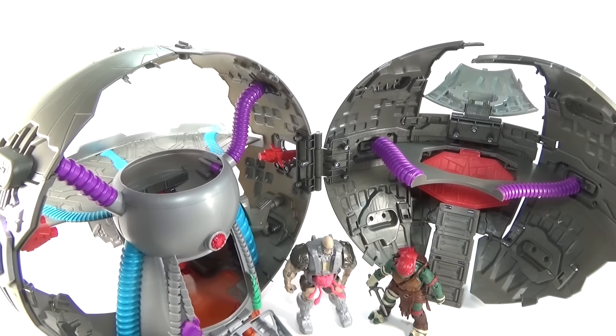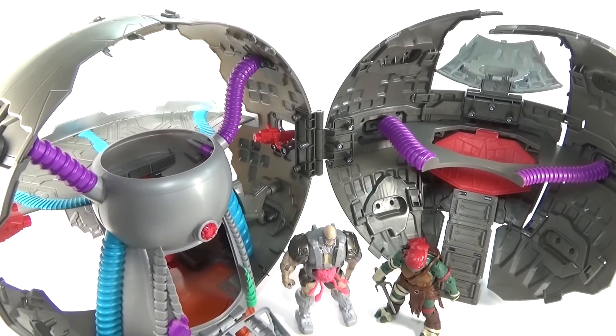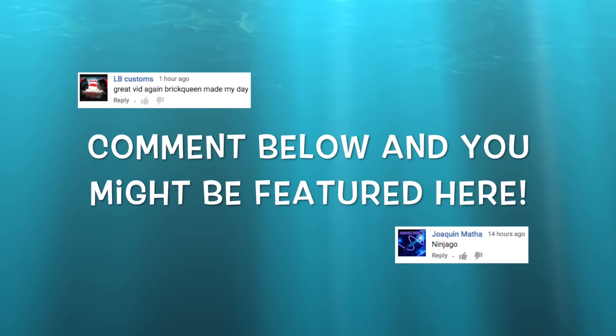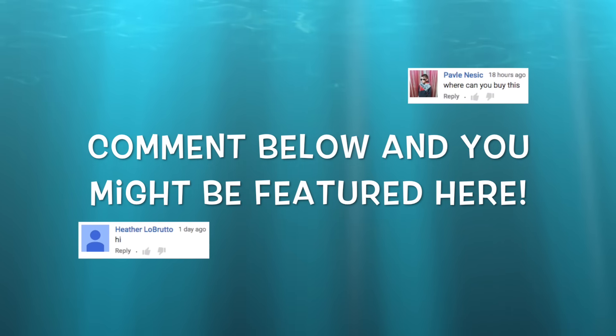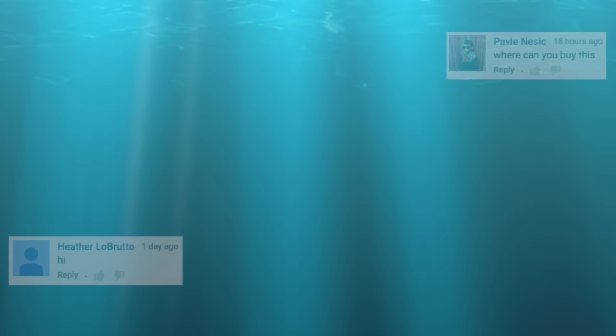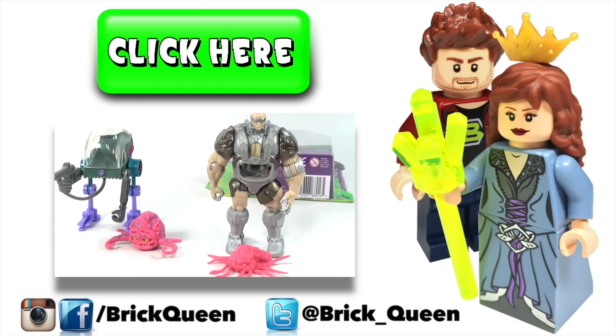Let me know your thoughts about it in the comments below, and let me know what other toys or Lego you might want to see next. If you want to be included in one of my videos, comment below and you might see one of your comments featured here in a future video. Click here to check out more of our recent videos, and don't forget to subscribe before you go.